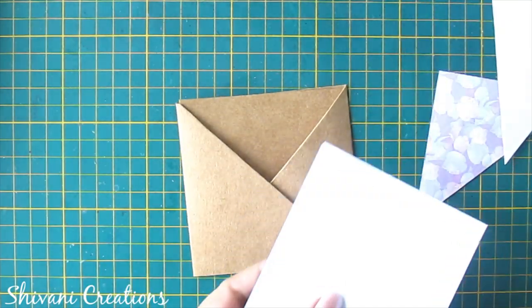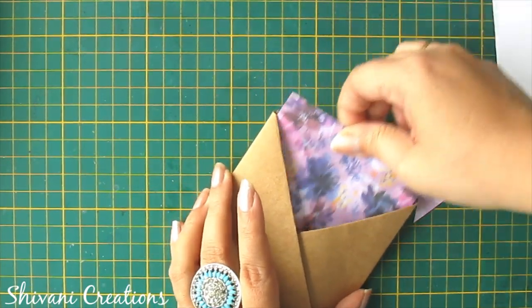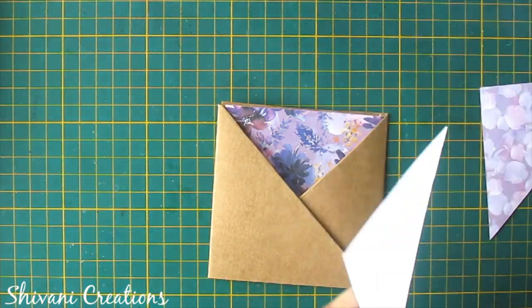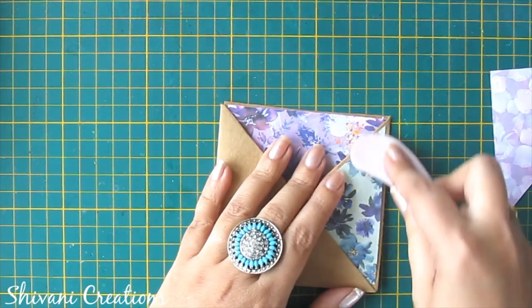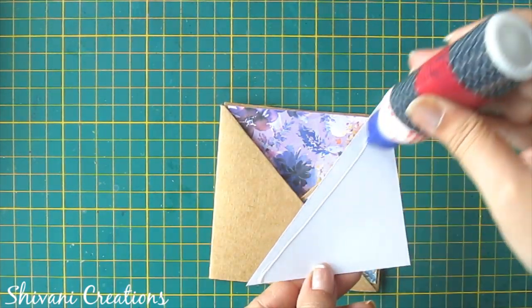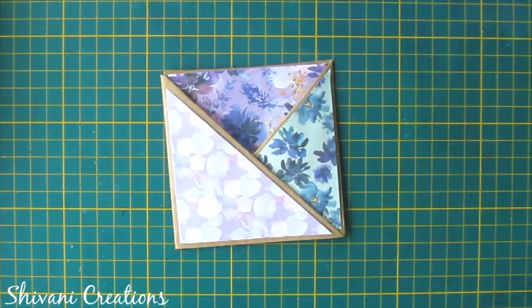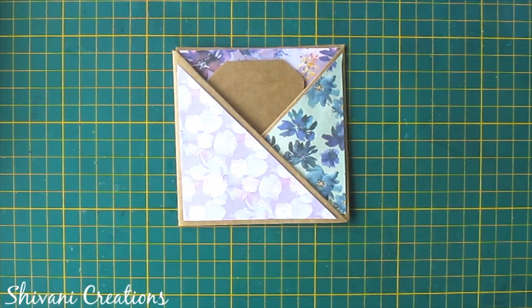Now I am just decorating it. You can insert the tag inside the pocket like this, so this is done.